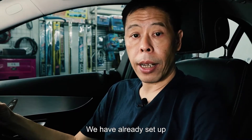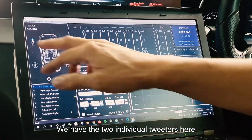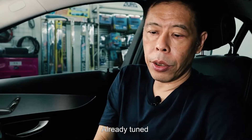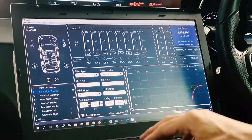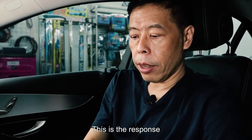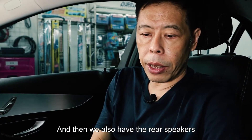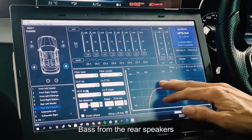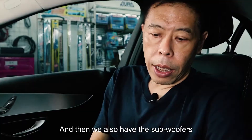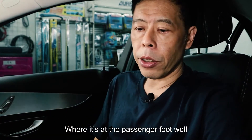This is the system that we have ready set up. Under the DSP software we have the two individual tweeters here which is a ready tune for a response, then we have the mids — the two mids in the doors — and this is the response that has been tuned for the mids. We also have the rear speakers, but the rear speakers are not so critical, so we have just eliminated the bass from them and let it roll off on its own. We also have the two subwoofers at the passenger footwell at the front of the car.